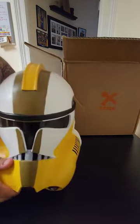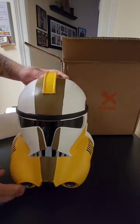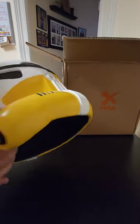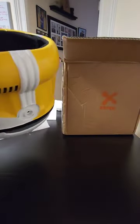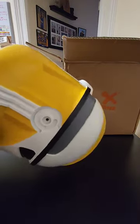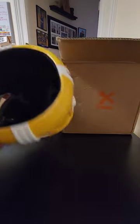So the helmet itself — I gotta say, the paint job's not the best, but the overall quality is solid. Really, really solid, even in the interior. It's nice, no real scratches or dents or anything in there.